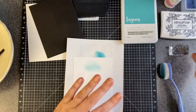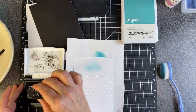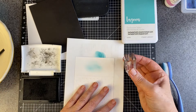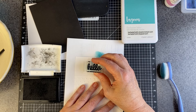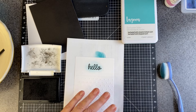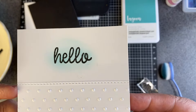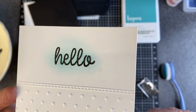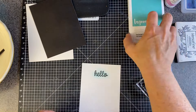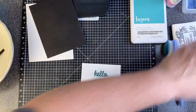Then I also need to stamp my hello. I'm using Versafine onyx black ink — it's my favorite. I'm just gonna go down and up and I like that. What do you think? It's just a little bit of color behind there. I think that's nice.